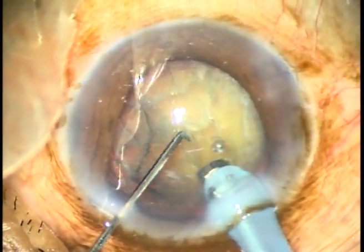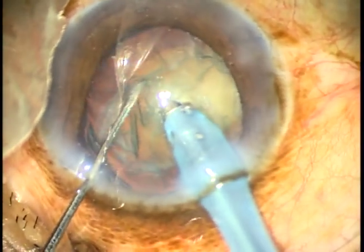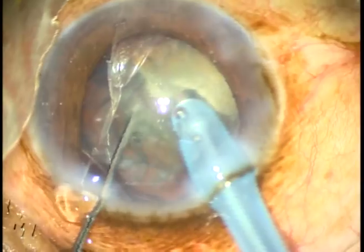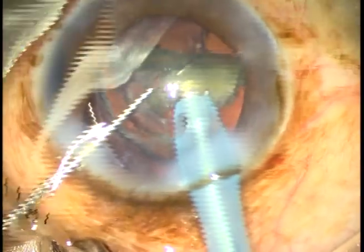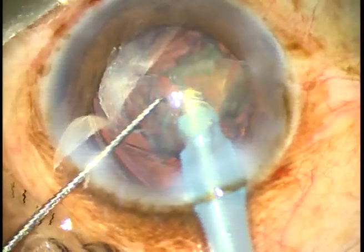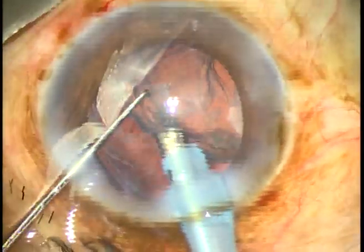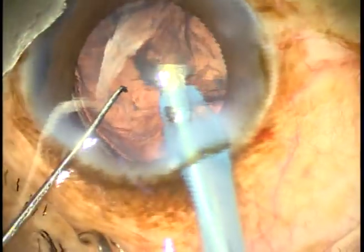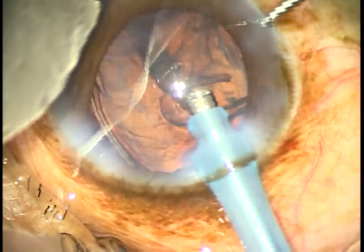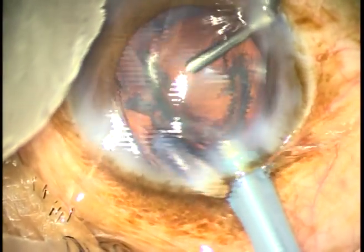Now the bag is supported and I do phacoemulsification by direct chop. I used the technique which I learned from Dr. Naran Badaloui — a no-hydro phaco technique. There is some epinucleus, and as I try to remove it, I find that the posterior capsule is coming. So I just flush out the epinucleus, inject some viscoelastic substance, and come out.